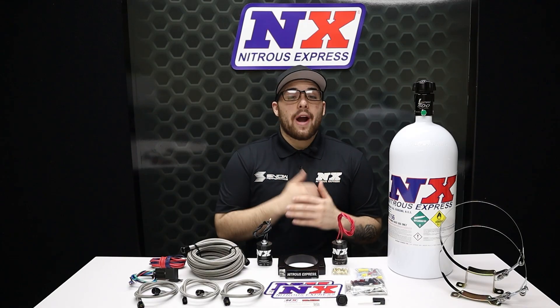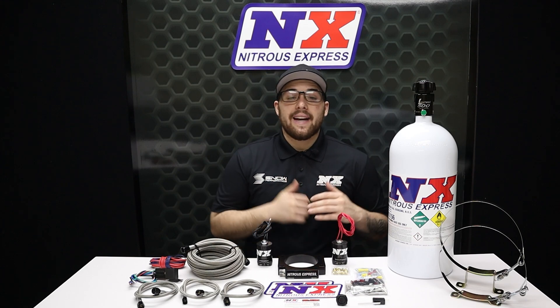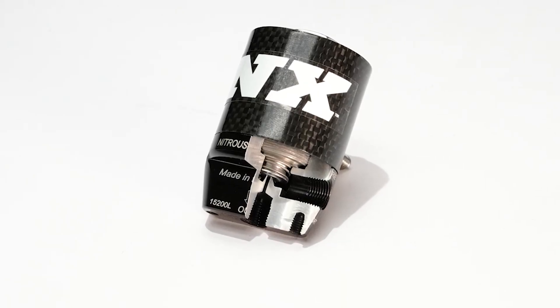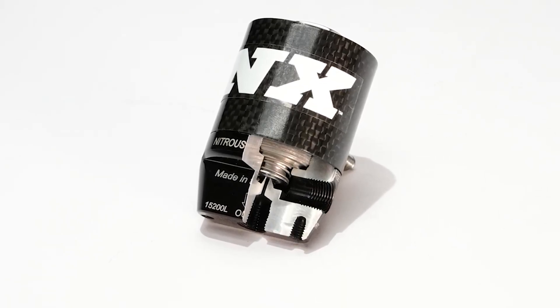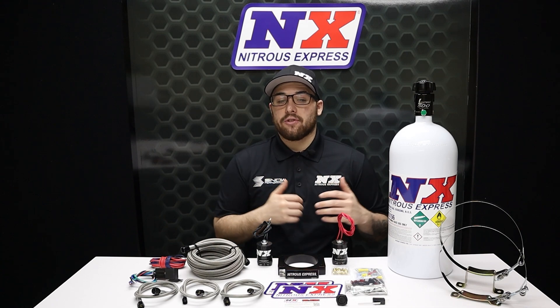We include the latest and greatest nitrous technology and the highest quality components available. Our lightning series solenoids feature an improved flow path that eliminates sharp turns and expansion areas in the nitrous flow path. This keeps the nitrous in a dense liquid form, which makes more power while using less nitrous.